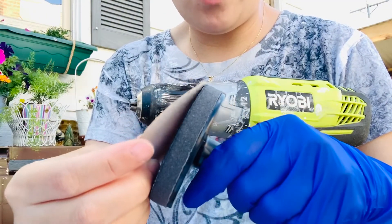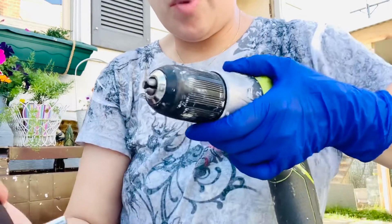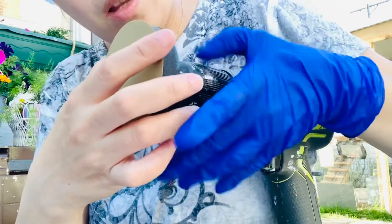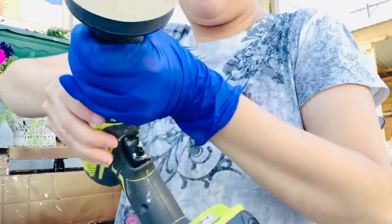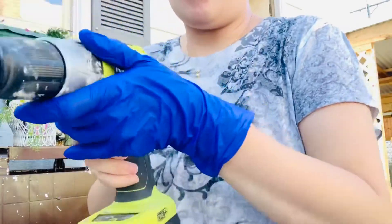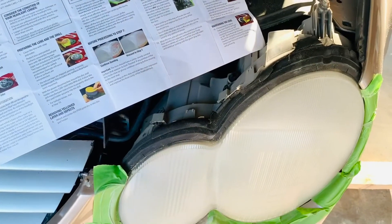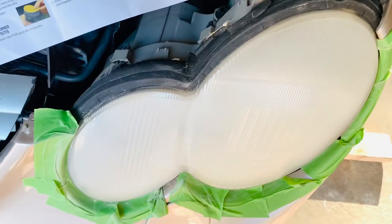Make sure the disc is in the middle. I have my drill — driller is not included — so I'm gonna stick it in there and make sure to lock it. Okay, now we're gonna go sand it. Using medium to light pressure, begin sanding to remove the yellow and the surface defects from the lens.